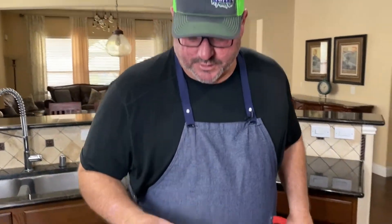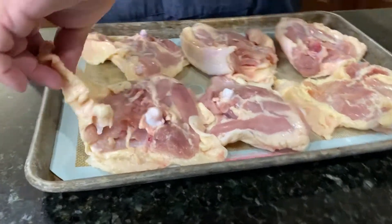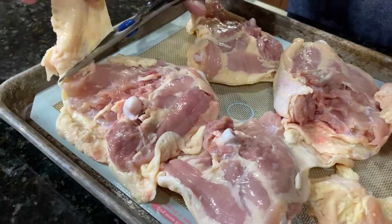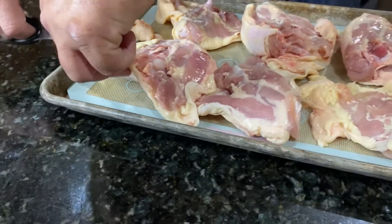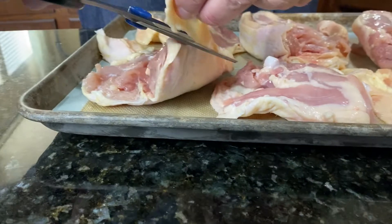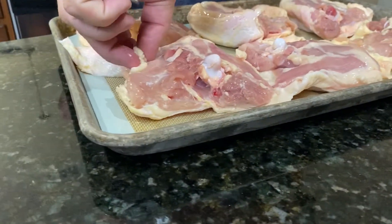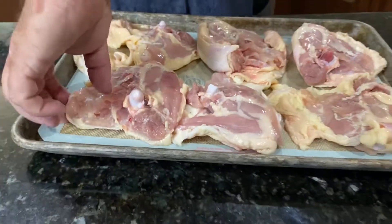I'm going to start off by showing you these chicken thighs and how I would trim them. I don't like that much excess fat or chicken skin, so I do take this side off — just to make it a little bit healthier. Get rid of a little bit of that skin. You're still going to want to keep the skin on the top side. We're just going to trim around the edges and get rid of a little bit of this jelly fat, get it nice and clean.